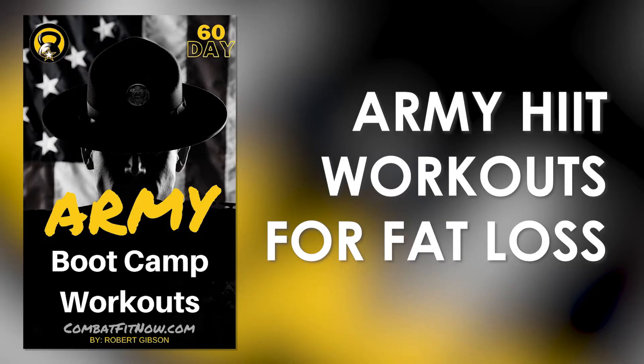If you enjoy these workouts, I highly recommend you get the 60-Day Army Boot Camp Workout Fitness Plan — it's a step-by-step program to get you from the couch to the advanced level.